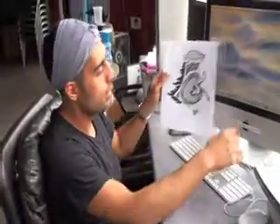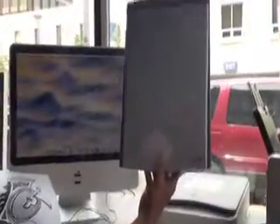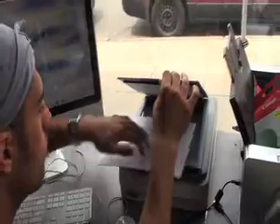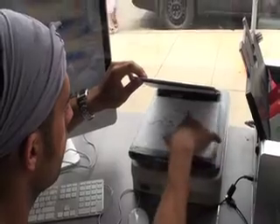So once you have your design, it's time to scan it. The scan program we use is right here — it's called the CanoScan. This is the scanner we use most often. It's very easy to use with a couple buttons on the front. Once you have your design, place it into the scanner face down and make sure it all gets in there.